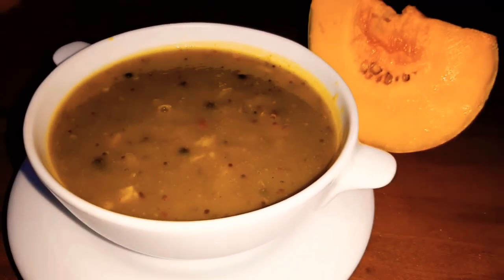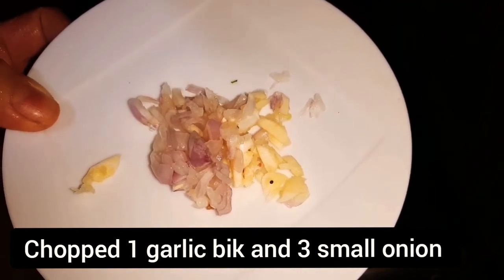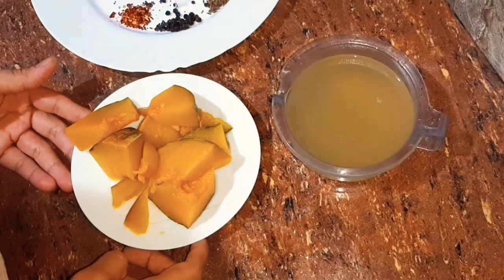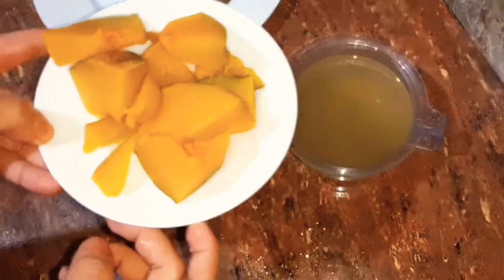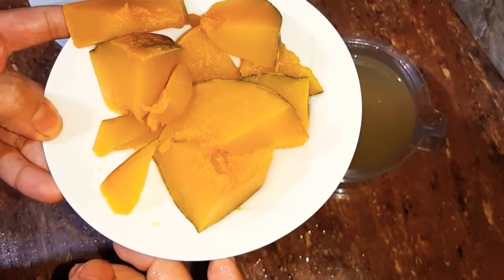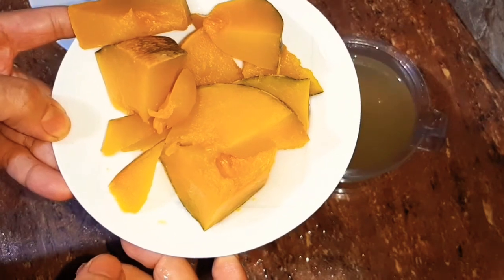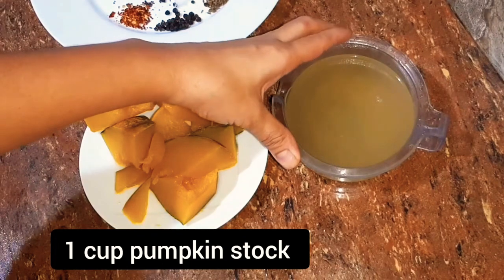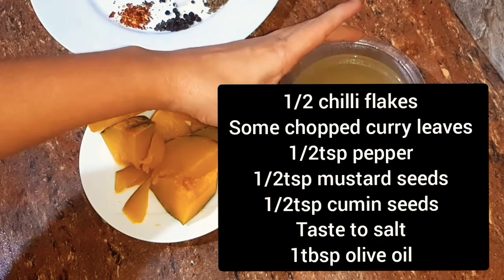The soup is made of the soup. This is the first cup. We have to use the cup.